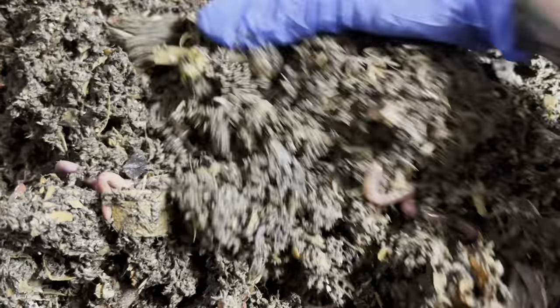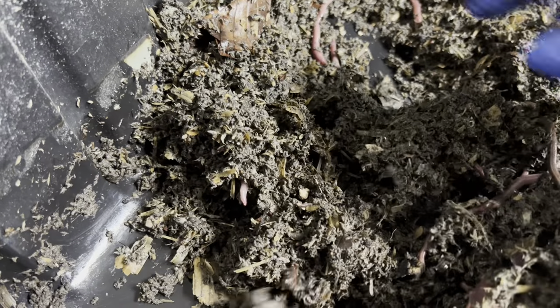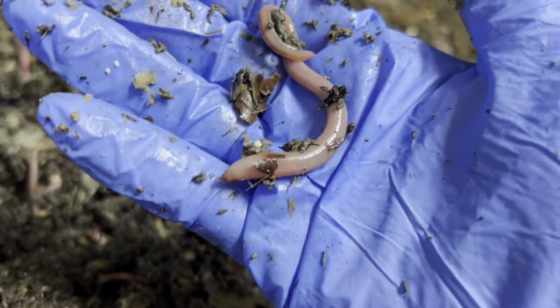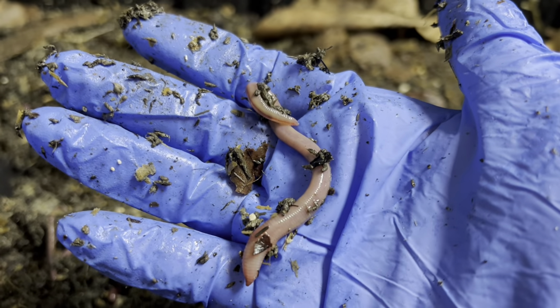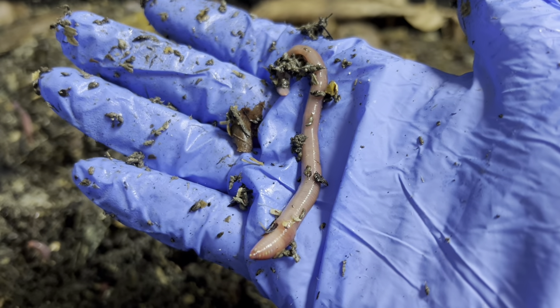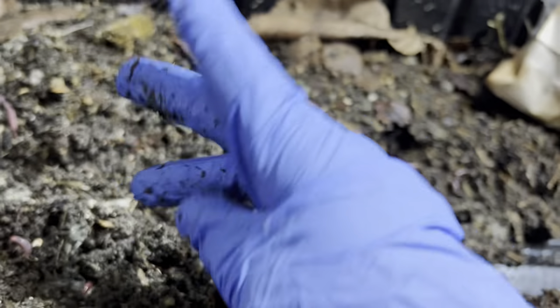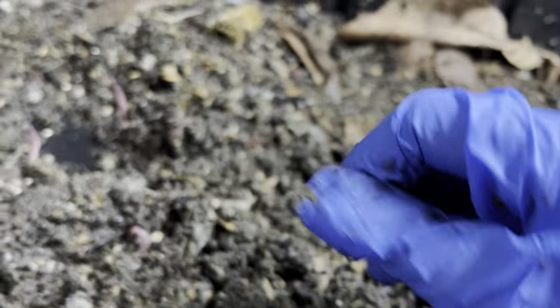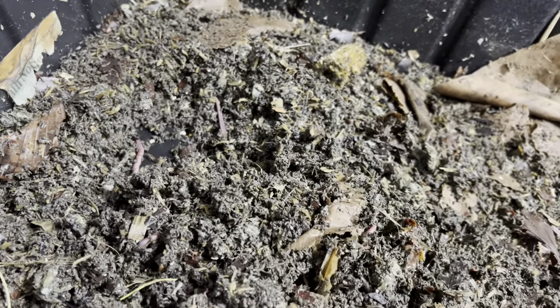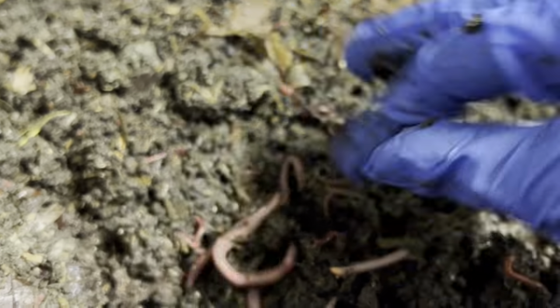Sometimes worms will die on you and it's nothing that's your fault — it just happens. I've had it happen to me in the past. Remember, I've been doing this 20 years and I've had many ups and downs, but there's no reason to be discouraged and give up. Always reach out to me with questions — you can email me, my number's on the website, you can text me. If I'm on the way to work or coming home I'll talk through my car. Always reach out and we'll try to find the answer together.